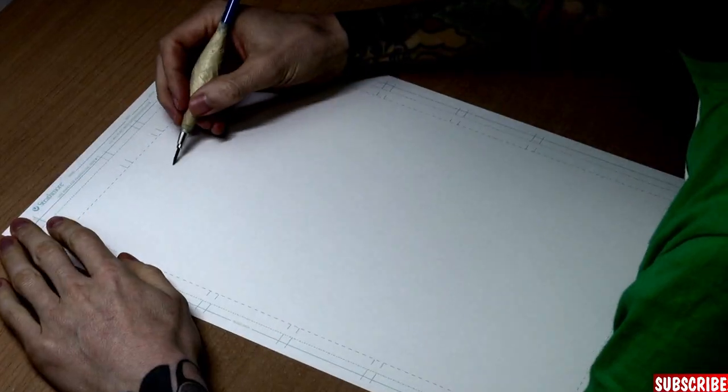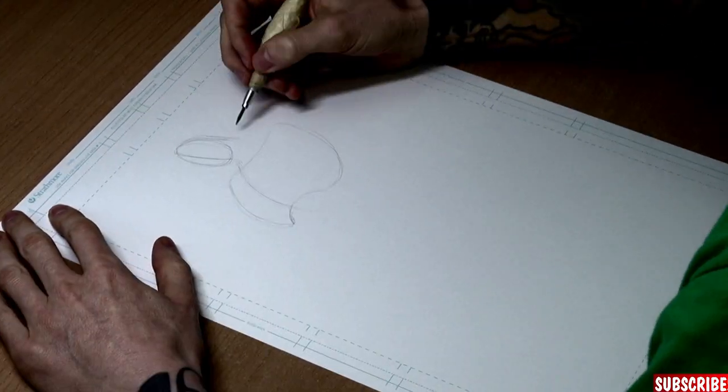Hi guys! My name is Dr. Rocker and today I'll show you how to draw like Jim Lee! Well, maybe a little bit of nonsense, but not much — a guide tutorial on how to draw like Jim Lee.